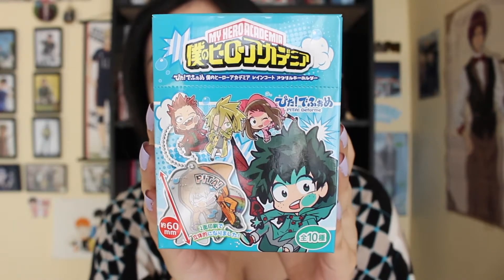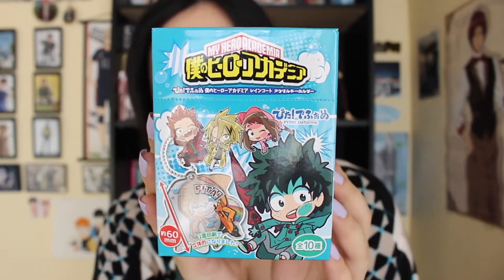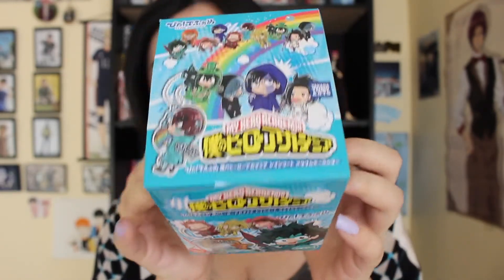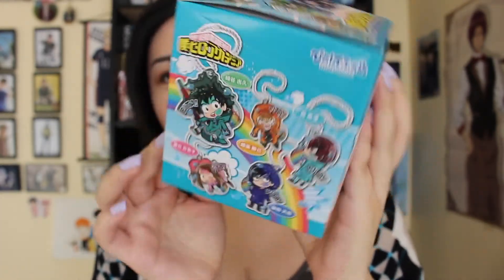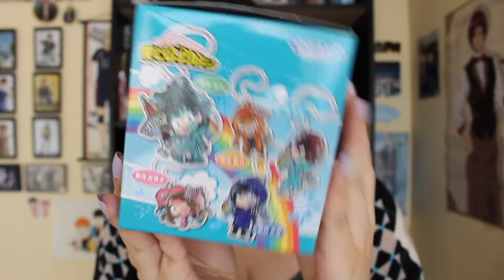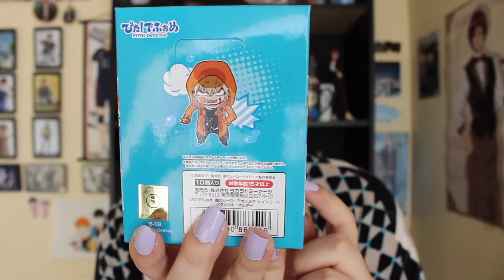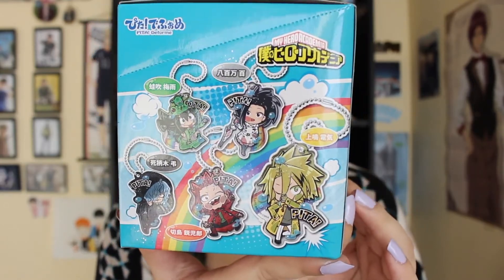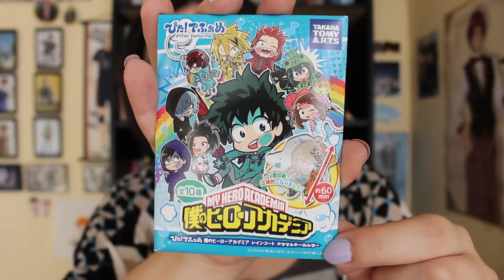So this is how the box looks like when you first get it. It shows you all the characters and gives you a better picture of what it looks like. And on top, it shows you all the characters that come in this set, and same thing on this side. And that's what the packaging looks like when you get the keychain.